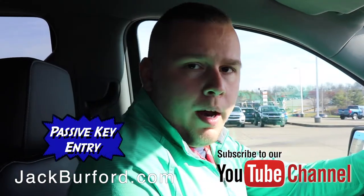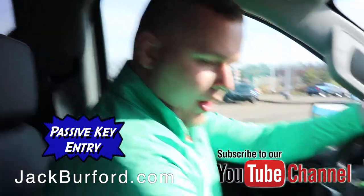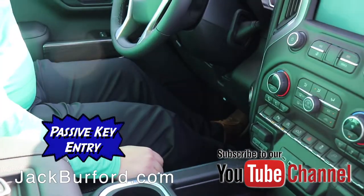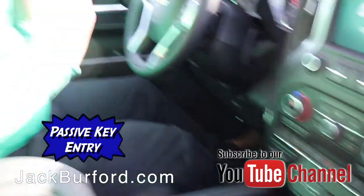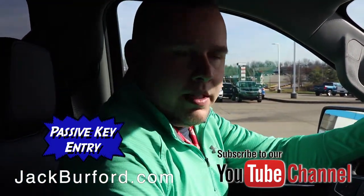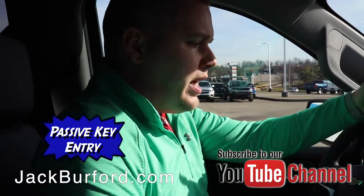What you're going to want to do is put your foot on the brake and then push this button down here — this is the start engine button. Once you push that button, the vehicle engages, everything comes on, and it lets you know what key fob is in it, whether you're driver one or driver two, and you are ready to go.